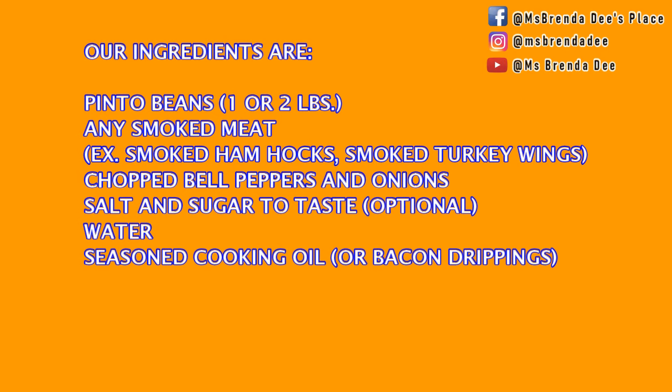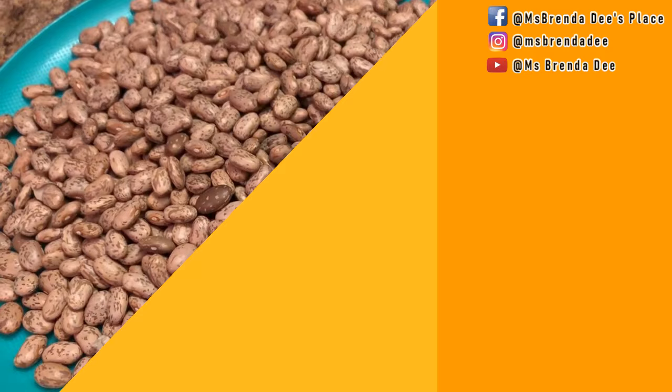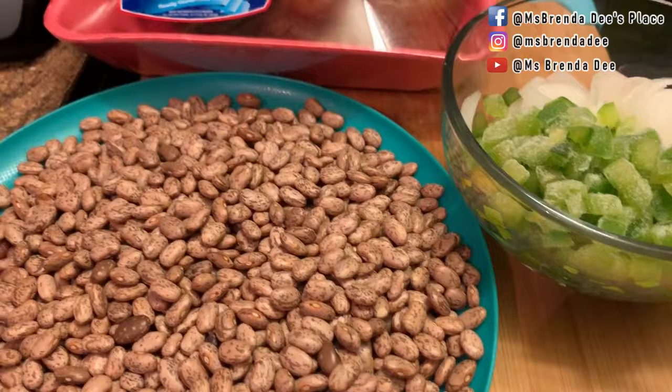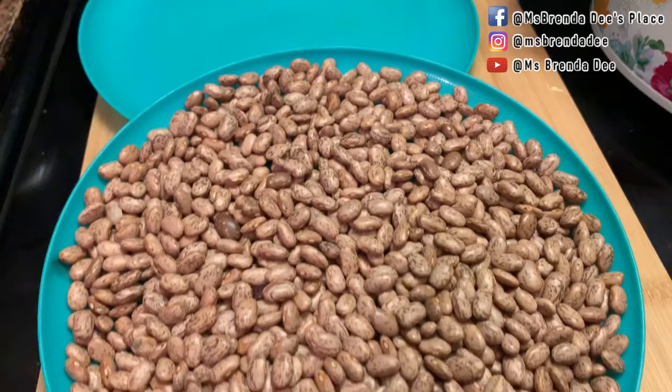Here are our ingredients. I have some pinto beans — the dried ones — and I have some ham hocks, onions, and bell peppers. Y'all, this is so simple to make and I hope y'all enjoy. This is how I remember my mother doing it back in the day.